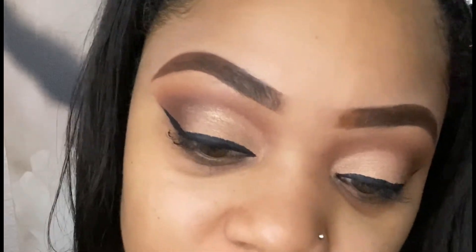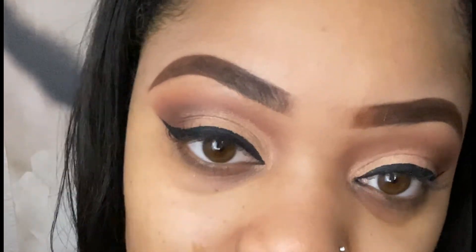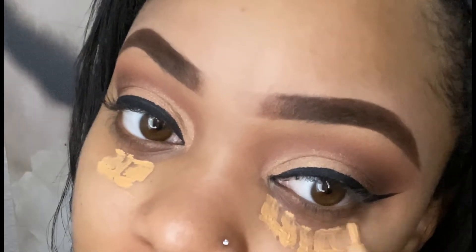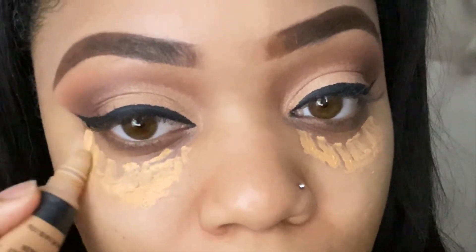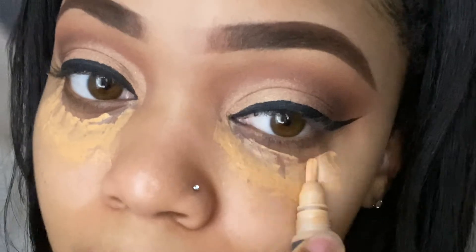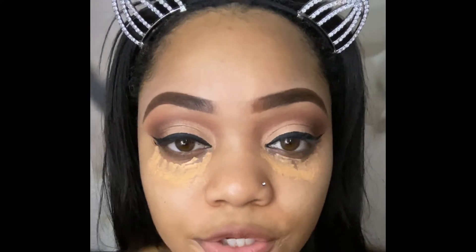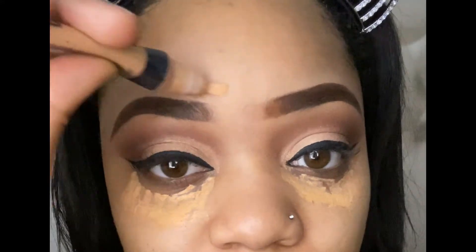The next thing I do is go in with my concealer. I really like this concealer — it's called Conceal It. It helps to balance out the brightness of the Elf concealer. I also use this to help blend out my foundation because my foundation is also a little too light.